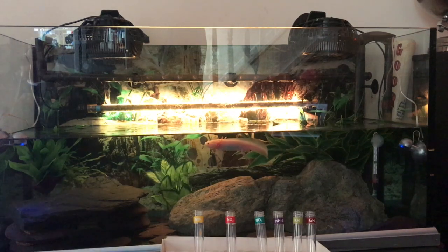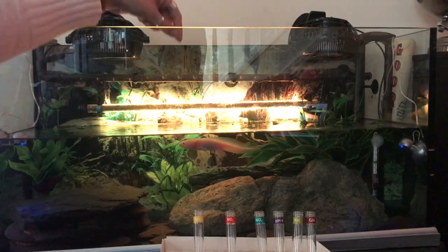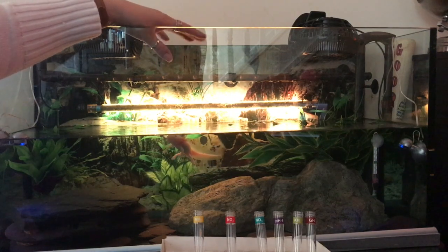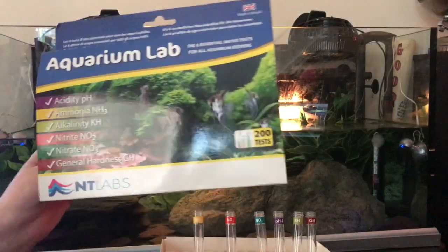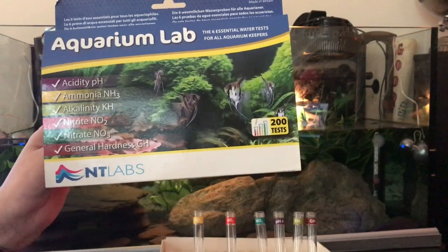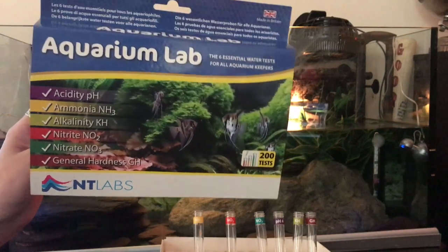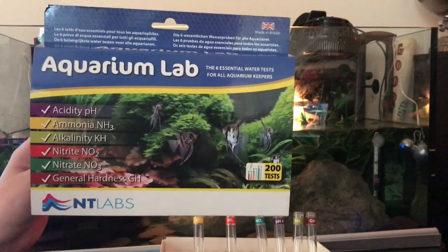Many people use the strips, which are like little dipsticks that you put into the water, but I don't find them very accurate. What I use is a lab testing kit with chemicals. I use NT Labs, which is brilliant. It's about £23 to £25 on Amazon, and it's lasted me so far about six months and it's still got a long way to go.